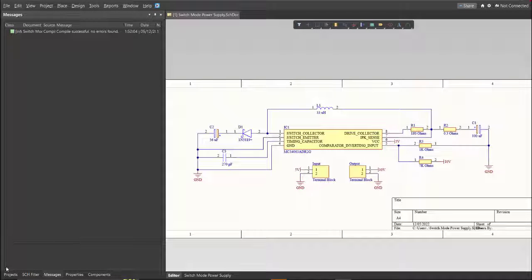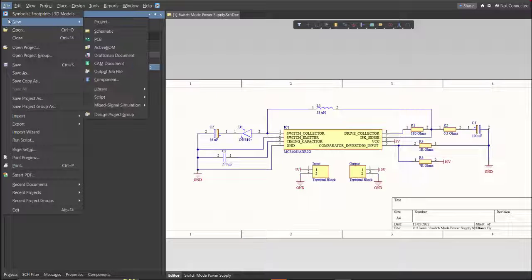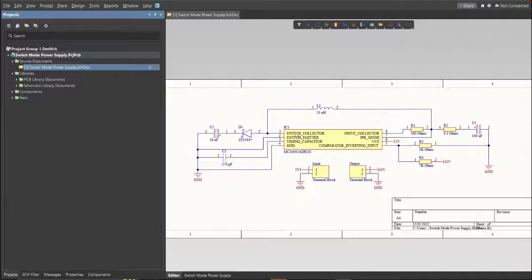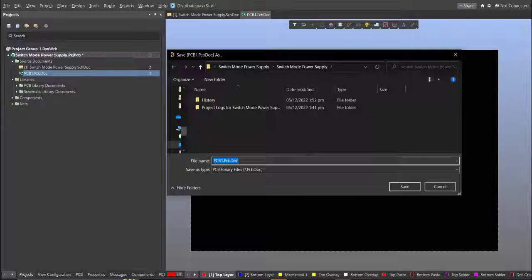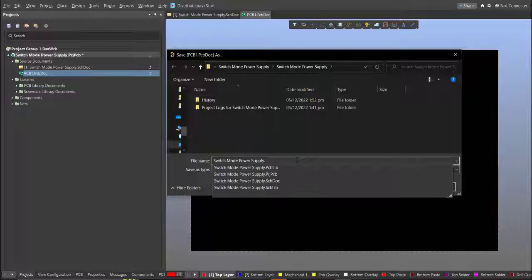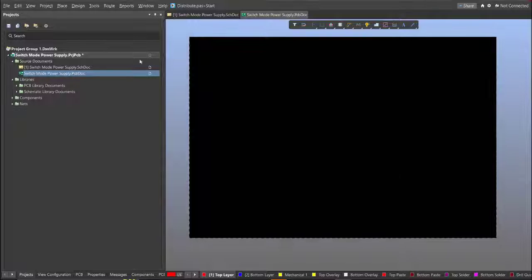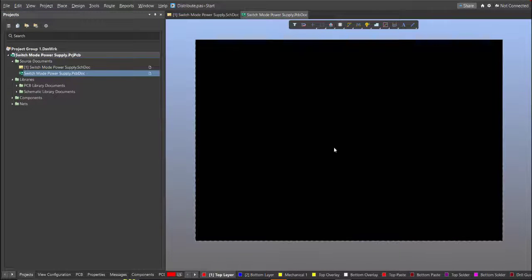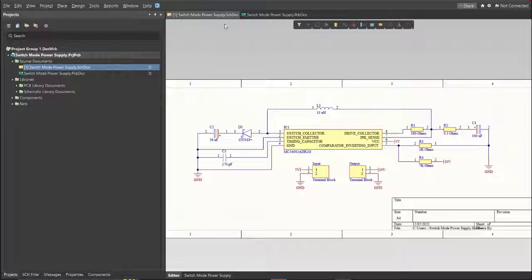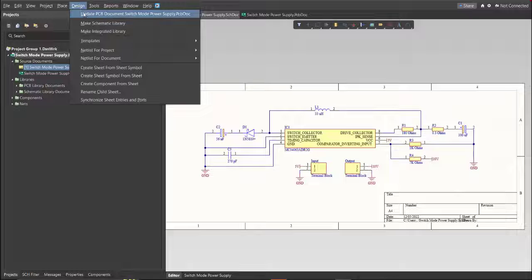Before that, we need to create the PCB — click on File, New, then PCB. Save this file, then go back to the schematic doc. Now we can perform the Engineering Change Order by clicking on Design, then Update PCB Document.